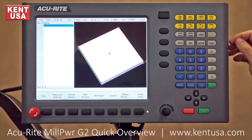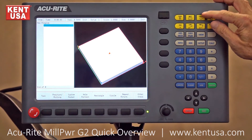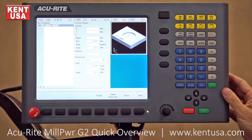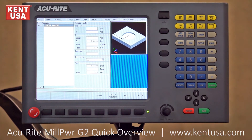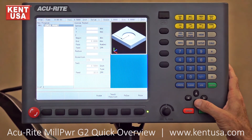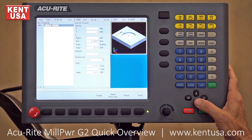To give you an idea of how the menu looks, since this is a menu-driven control, we'll pull up a circular pocket. Now we get a fill-in-the-blank menu screen with help graphics on the right. The graphical guide changes as I move my cursor through the fields. For example, my cursor is asking for the X center point. If I drop it down into the Y center point, the graphics change accordingly.